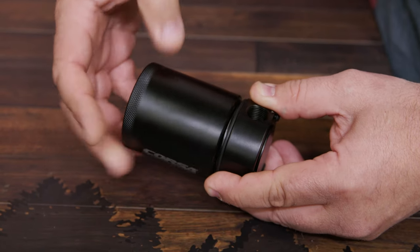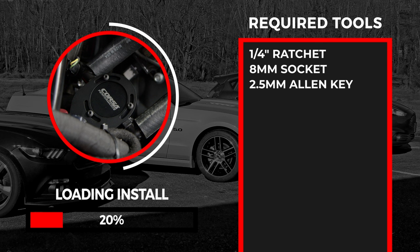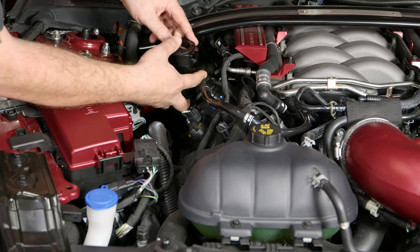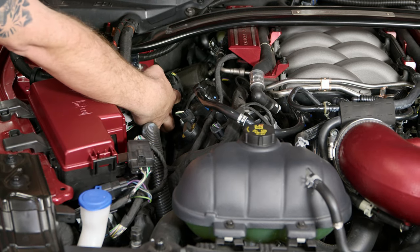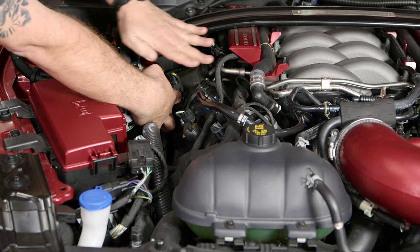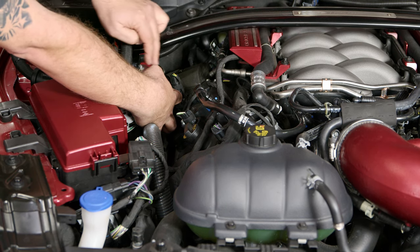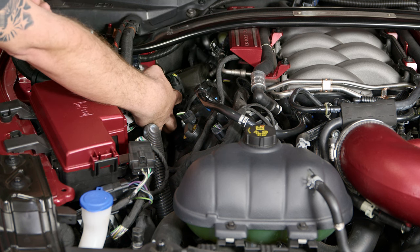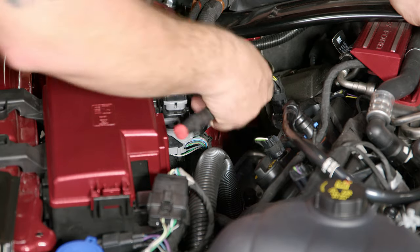Let's get started with the installation. With the provided bracket, it's going to install right down here on a factory bolt, so it's nice and out of the way. If your car happens to have the factory engine cover, that cover will come right over to the edge too, which makes it even more inconspicuous. It's a nice short run to both connections and it uses a factory mounting hole. You're going to remove this bolt right here that holds on the factory wiring harness bracket.